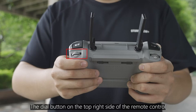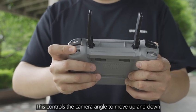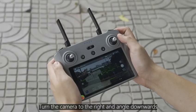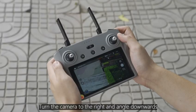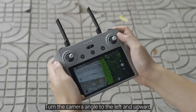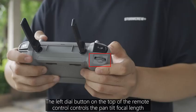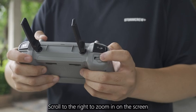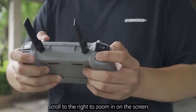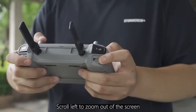The dial button on the top right side of the remote control controls the camera angle up and down. Turn it to the right to angle the camera downward; turn it to the left to angle the camera upward. The left dial button on the top of the remote control controls the gimbal focal length — scroll right to zoom in, scroll left to zoom out.